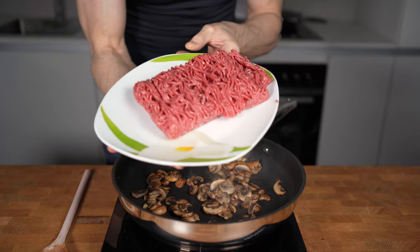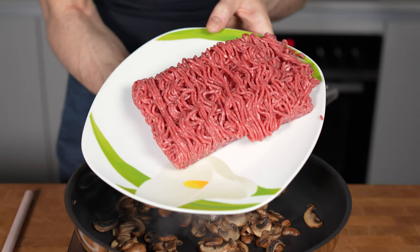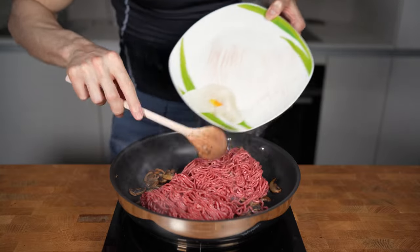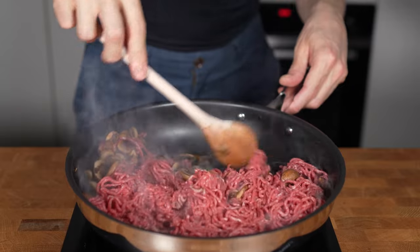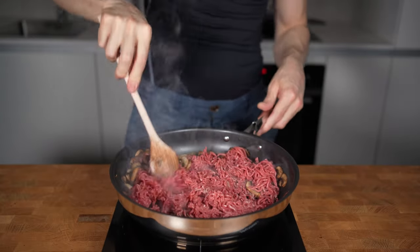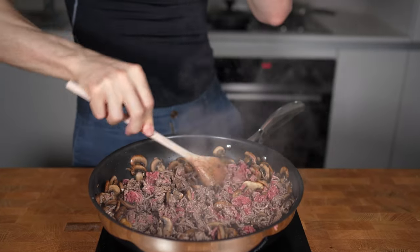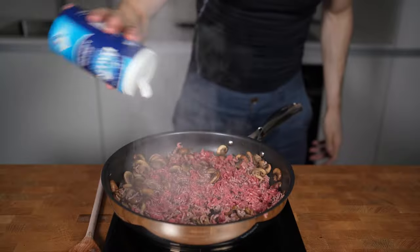Now let's talk ground meat. For a classic shepherd's pie you have to use ground lamb. But because this is so hard to find in my area and also there is no lean ground lamb, I will use 400g beef instead — precisely extra lean ground beef with 5% fat — and yes, this will technically make this a cottage pie. This will get fried now for 2-3 minutes. You can of course use regular ground beef; it will taste even juicier but the calories will be double.